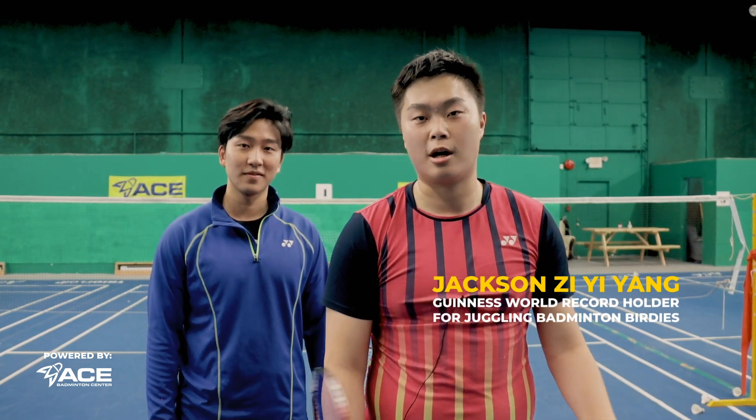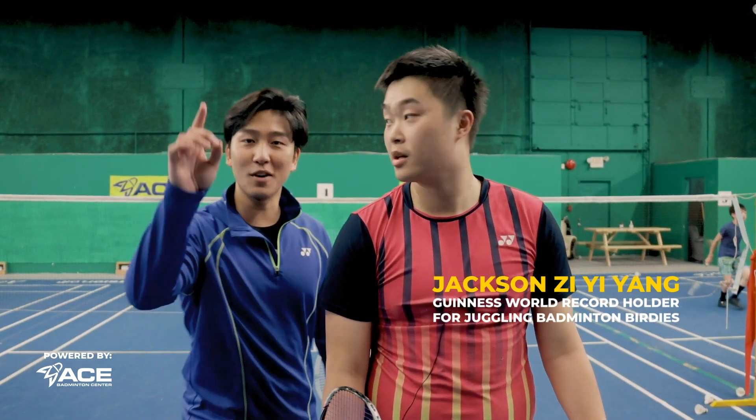My name is Jackson and that's the five drills that you need to become a Guinness World Record holder. If you want to see more videos like this, then make sure to like, comment, and subscribe, and let us know what video you want to see next. We'll see you next time.